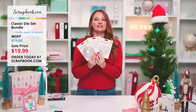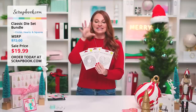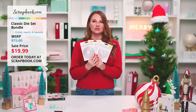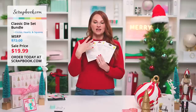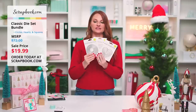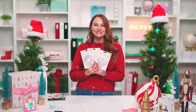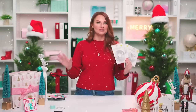You're going to want to take advantage of this Essentials Die Set — the Nested Variety Bundle is $19.99 right now at scrapbook.com for 12 Days, normally $72, so that is a smoking deal. Grab them — they're essential and you will use them. They all coordinate together with different sizes. Thank you so much for joining us. Merry Christmas from us at scrapbook.com, and make sure you're signed up for our VIP text so you don't miss out on fabulous live stream deals. We'll see you very soon!